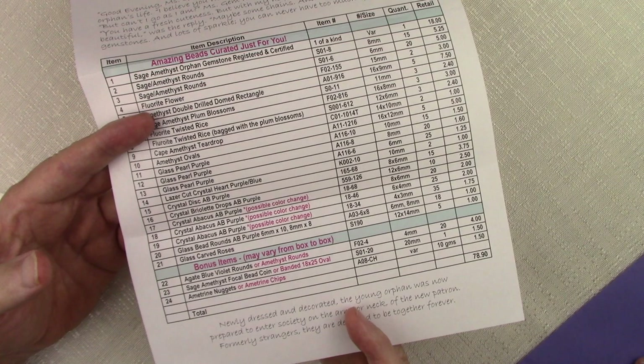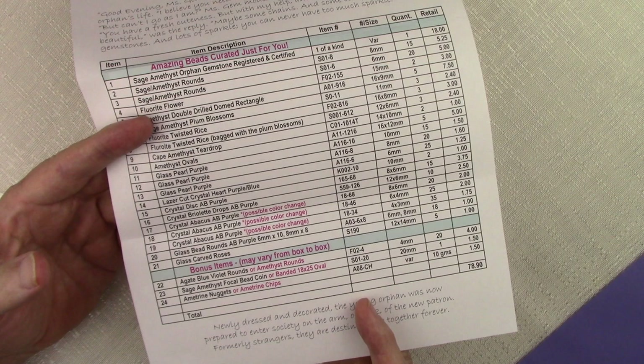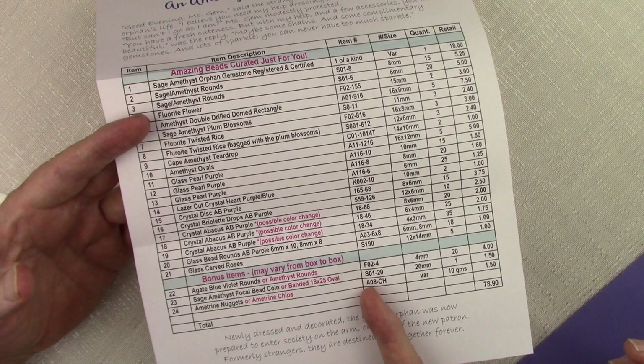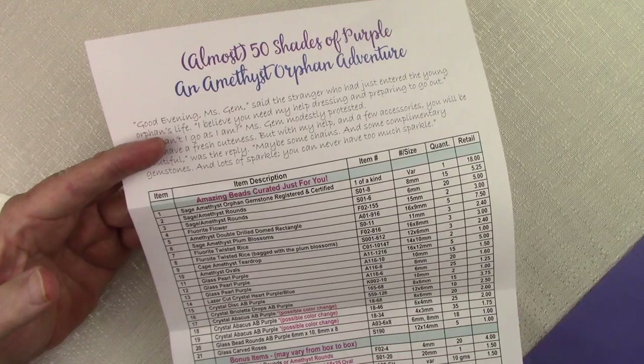Another change will be a focal bead that's either going to be a 20 millimeter coin made from the sage amethyst, or it will be a banded agate or banded fluorite oval in 18 by 25. Again, these focal beads are very equivalent. And finally, you will get either ametrine nuggets or ametrine chips — 10 grams regardless. The nuggets are very small; the chips are beautiful. Either one is a nice selection. We have a little story that goes along with the inventory sheet too — the almost 50 shades of purple orphan adventure.